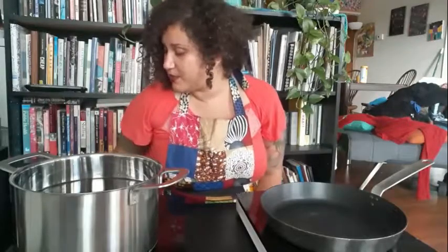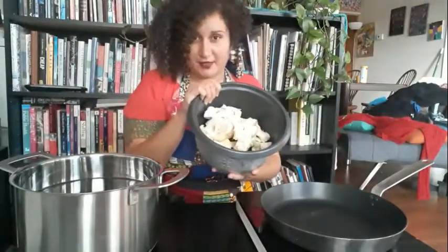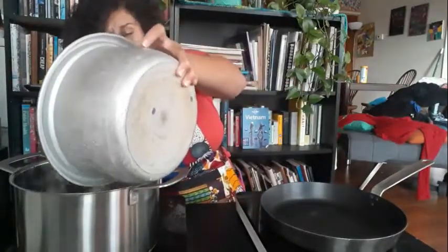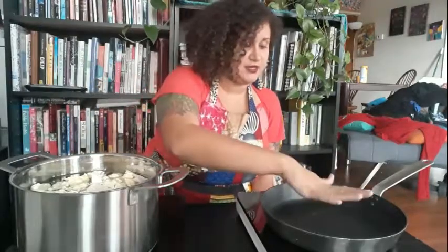I'm using an induction burner set to medium-high. My first step is to take the chopped cauliflower and put it in a bowl of water to boil for about 10 minutes. While that's boiling, I'm going to heat up the skillet — induction burners heat up really quickly.